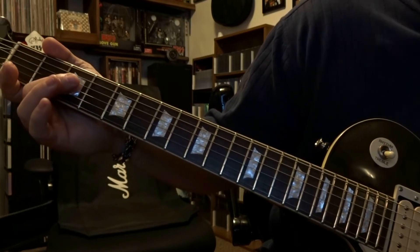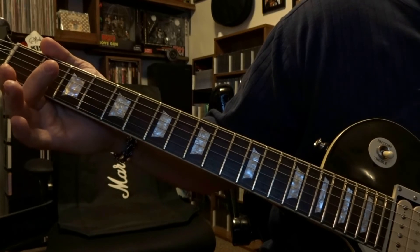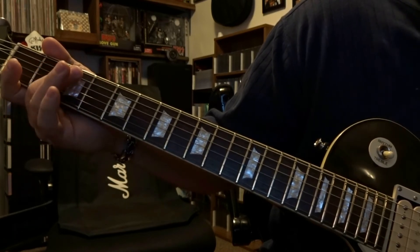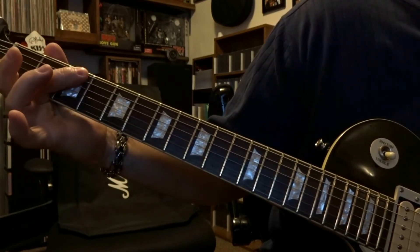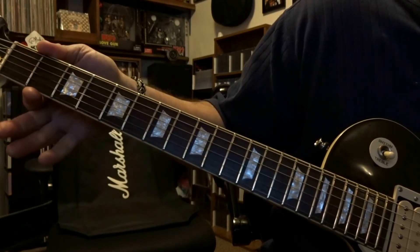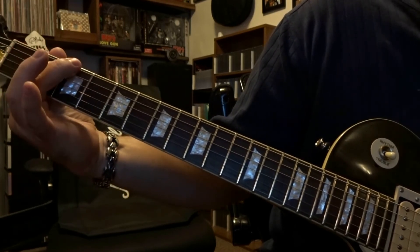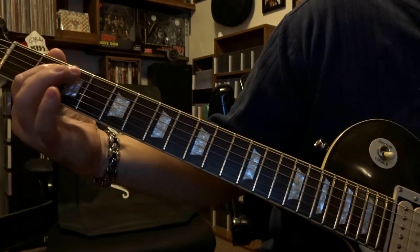Then we're going to pick the fourth string open once, fifth string picked open once. Then fret the sixth string third fret and pick that once. Come back to the second fret, fret that fifth string, and strum through the open sixth and fifth string twice.